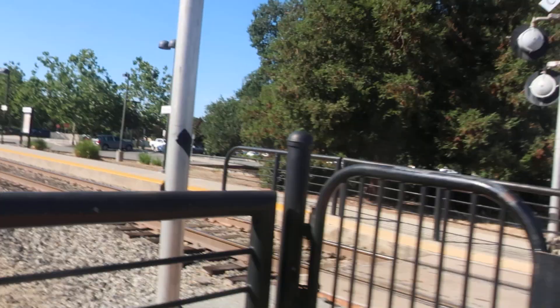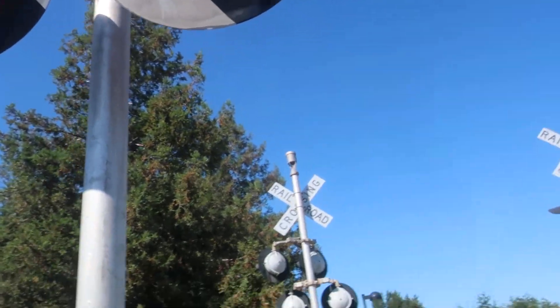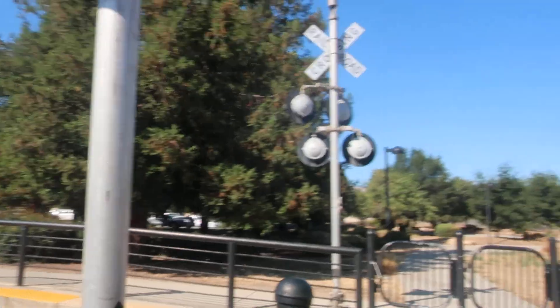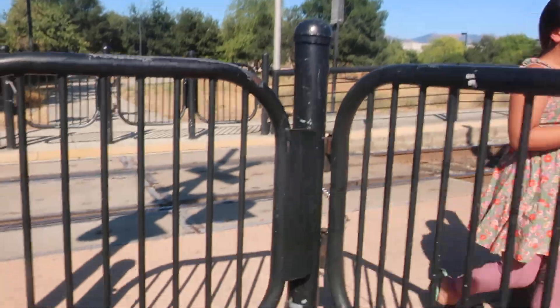These signals are virtually the same, so I'll go through quickly. It has a Harman base, Harman 12 by 24-inch lights on the bracket, and a crossbuck.